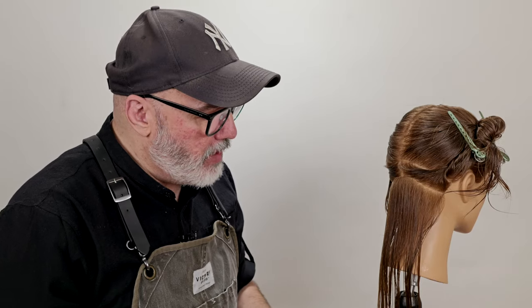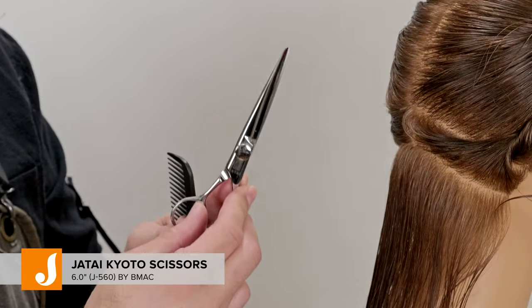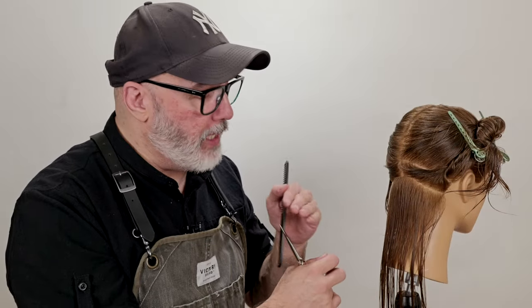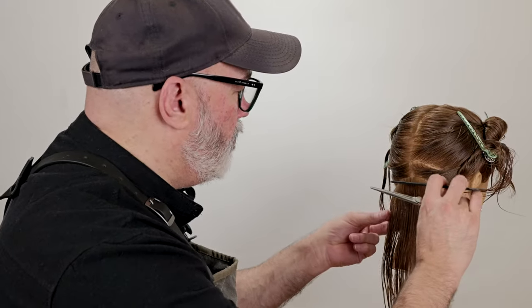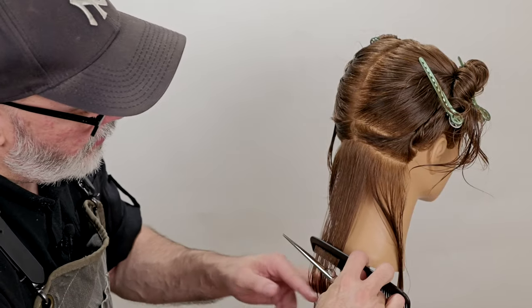The first thing I want to do is establish my strong perimeter shape for my lob. This is going to give me a nice clean line that I can build the rest of the haircut off of and make sure I get the sides even. So trying to get this as blunt as possible, I'm going to go through and use my Jatai Kilto scissors. This is the sharpest scissor that I have and it works really well for cutting blunt lines, especially if you have really thick hair. So we're going to start right in the middle, comb that down clean and smooth.